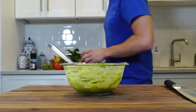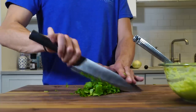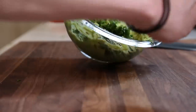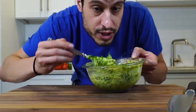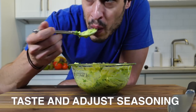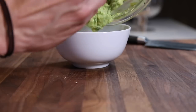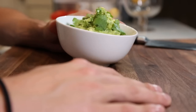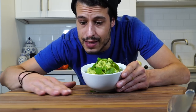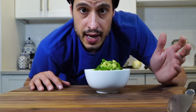One last thing — cilantro. Now if you don't like cilantro, you could add mint, you could add parsley, or just don't add anything at all. A little bit of salt, a little bit more salt. There's a nice bowl of perfect basic guacamole. From here you can add all sorts of crazy stuff — tomatoes, whatever you want. Let's put this off to the side and start the salsa.